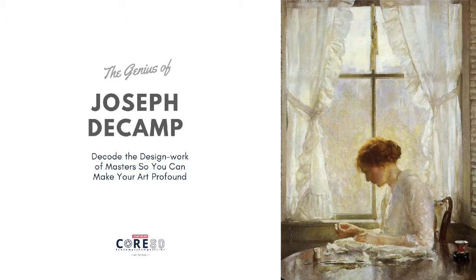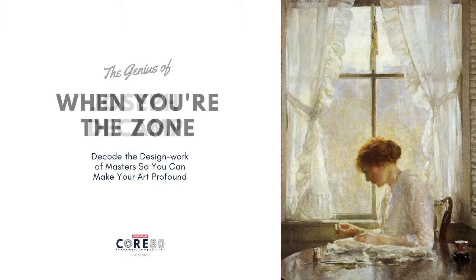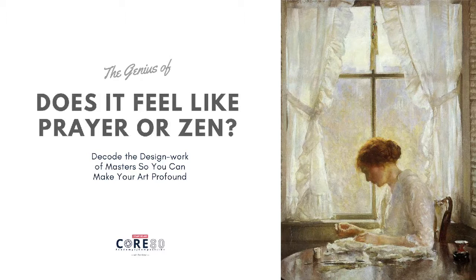Let me ask you a question. When you're in the zone — you're painting, you're drawing, you're playing music, you're working — in this case the woman is sewing. And you're going through that repetitive motion, you're in a zone, and everything just fades away. What does that feel like for you?